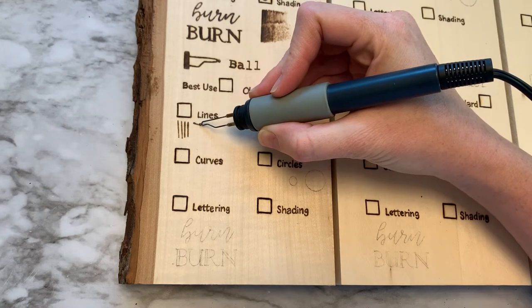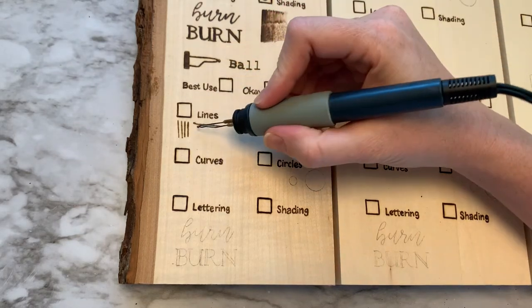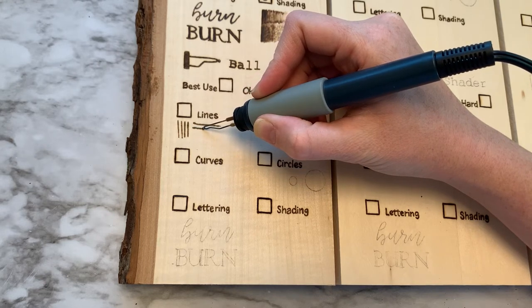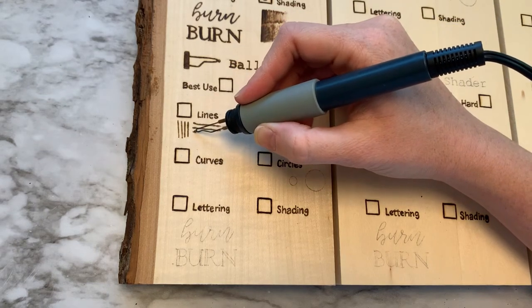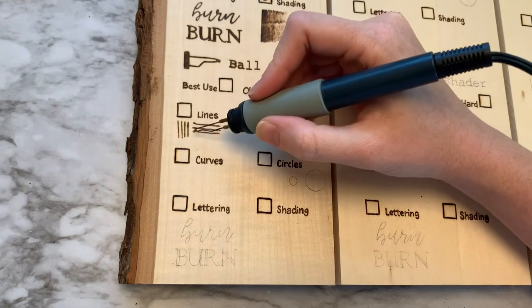I am using a Walnut Hollow Creative Burner, and I am burning at a level 7. The first test is lines. I'm noticing that for straight lines, unless you have a really steady hand, you're going to have to do a lot of touch-up. Probably not the best use for straight lines, but it can be done.